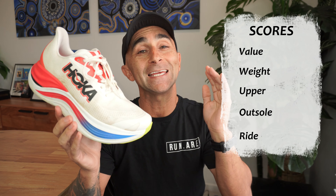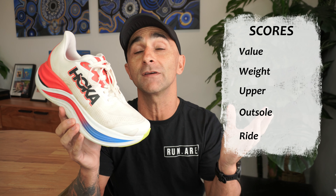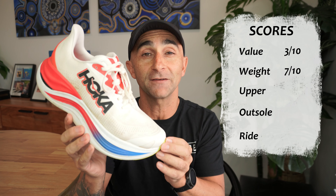For the scores, in price: I think this is probably the most overpriced shoe from one of the big brands that I've ever seen. I don't think there's much value in it, especially for the performance that shoe gives you. Three out of 10. And in the weight — for such a big shoe, it actually doesn't feel that heavy on the foot. Seven out of 10.